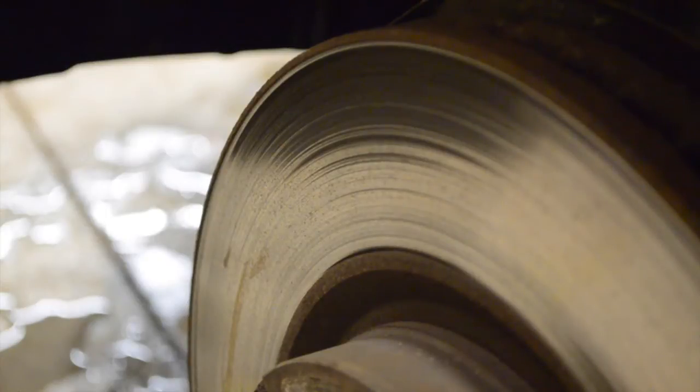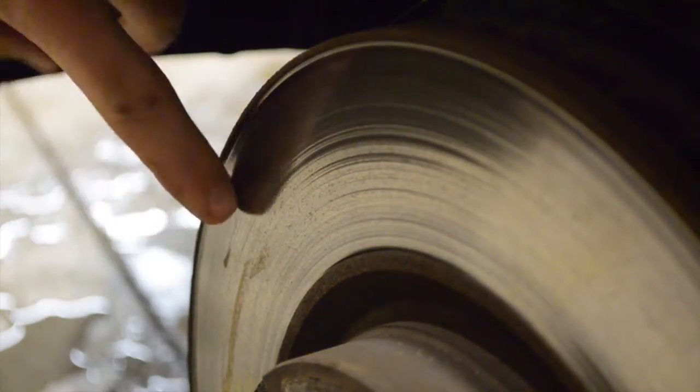Here you can see the bad condition that my rotors are in. You can see a lot of grooves in this rotor and you can tell that the rotor has been thinned down a lot more than it was from the factory. This is why we're changing this rotor.